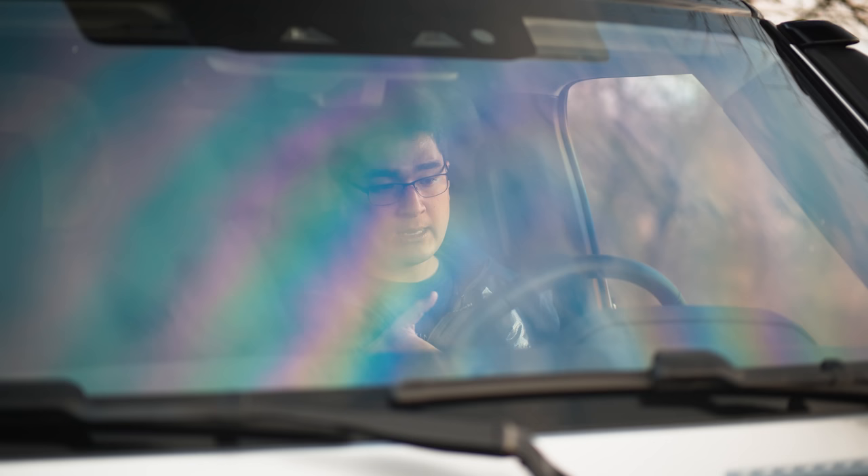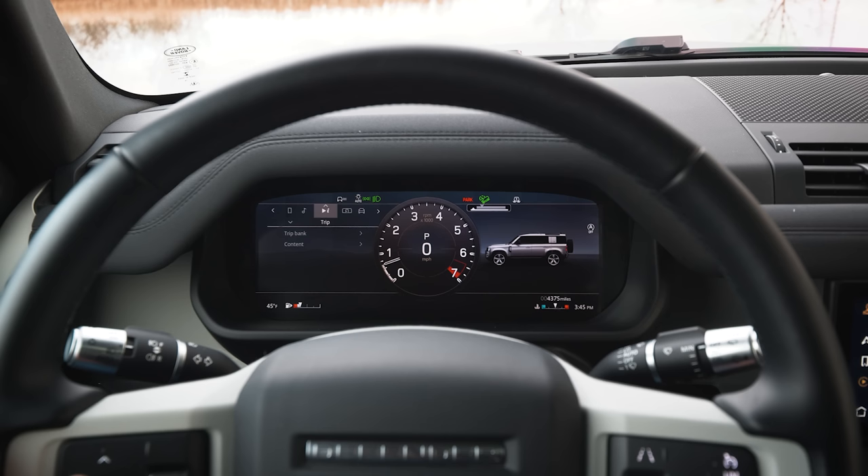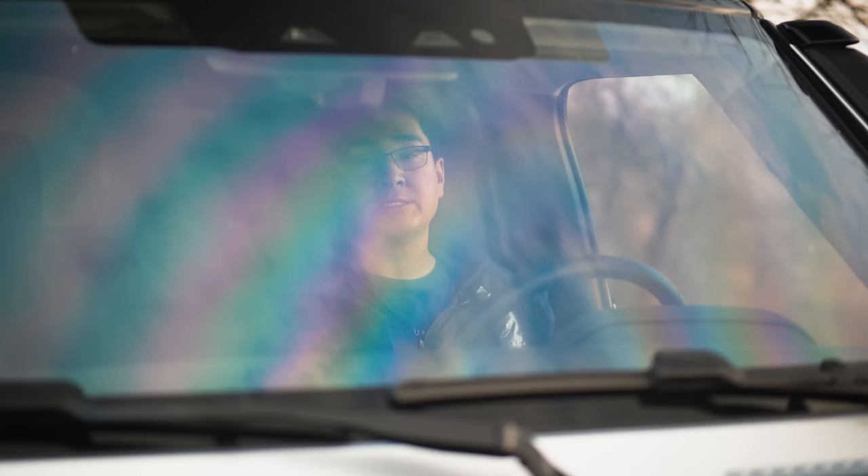The last piece of interior electronics is the dash — specifically the instrument cluster and available heads-up display. This particular car doesn't have the HUD, but having used it in other JLR products it works reasonably well. The gauge cluster is all digital and configurable. With that, let's head to the shop.